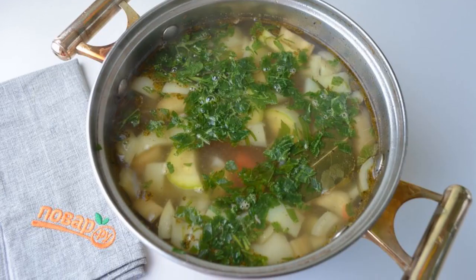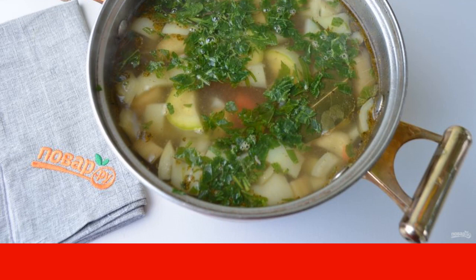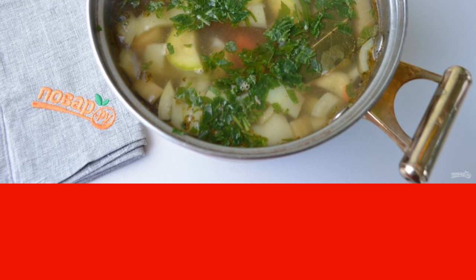Step 4: put potatoes and salt in the prepared meat broth. Boil for 10 minutes, then add eggplant, bell pepper, onion, tomato, and zucchini to the soup. Boil for another 10-12 minutes, then add bay leaf, spices, and chopped garlic. Boil for 2-3 minutes and turn off the heat.